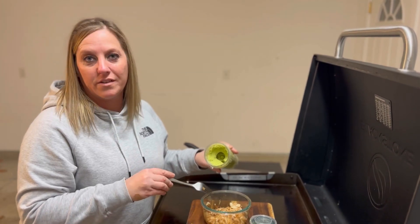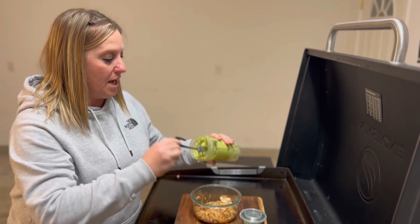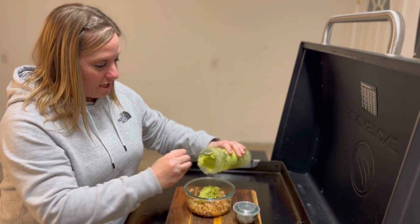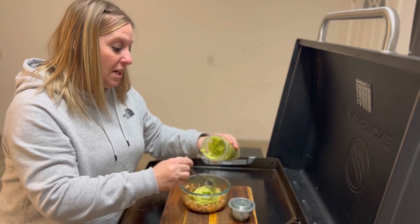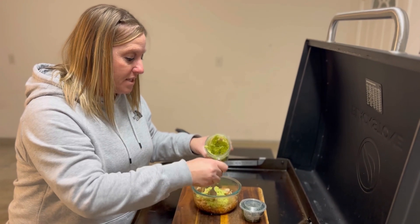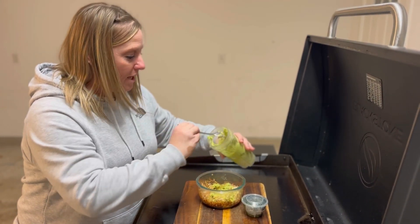I took three avocados and instead of mashing them I put them in my Ninja, added the lime juice, and mashed it up. Now I'm going to mix it with the onion mixture and that's going to be our guacamole. I am going to add a little bit of cilantro to it. And that is our guacamole, guys.